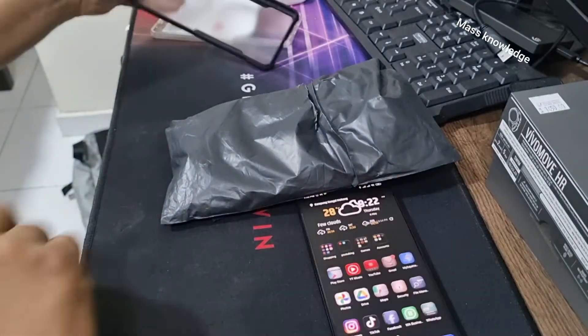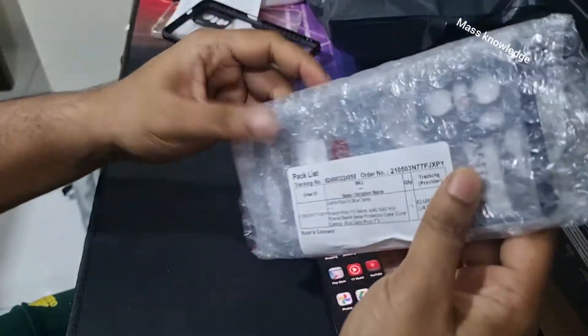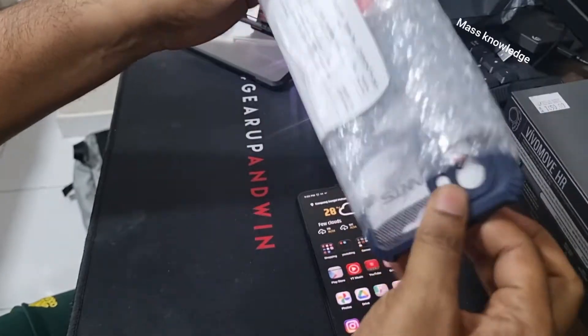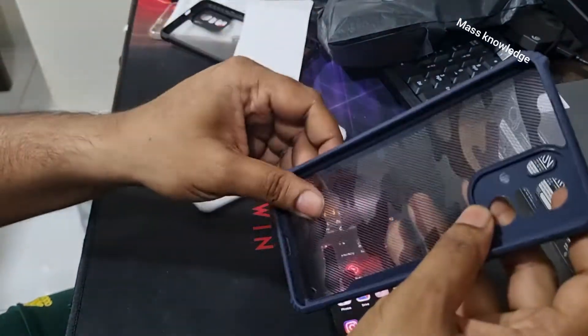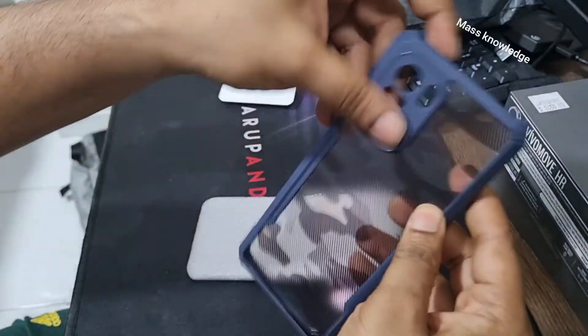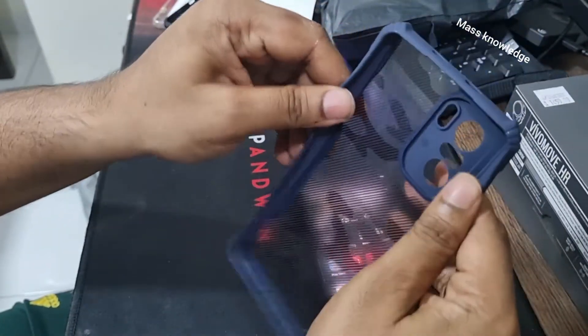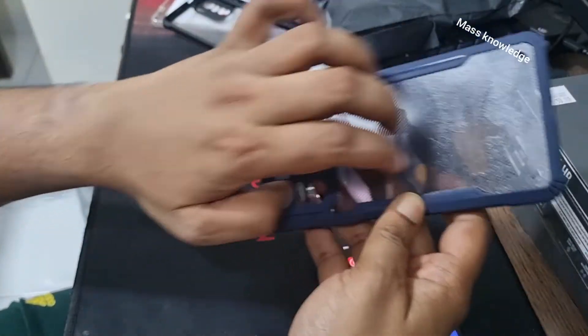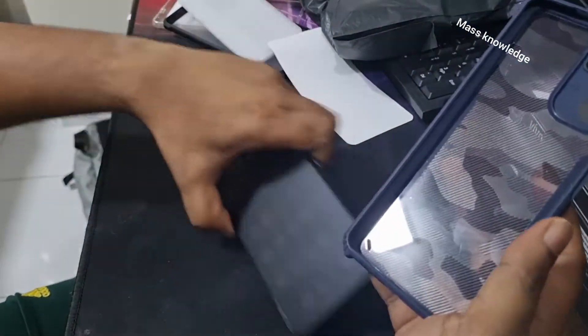I just got it from Shopee today — fresh sealed. It looks like the Komo Rinke fusion case. You can see the camera area is all sealed, the edges are quite soft, and there's a rough surface here. It's like the Komo Rinke fusion case — kind of like an army case style.